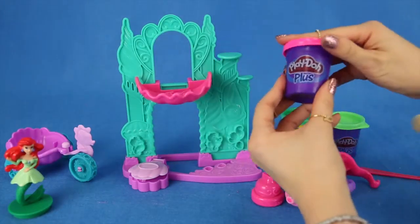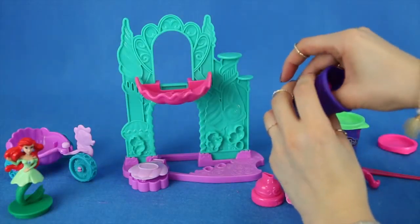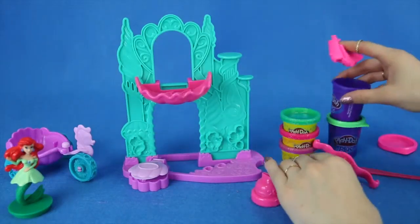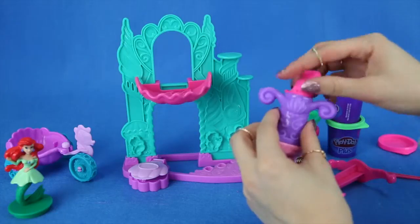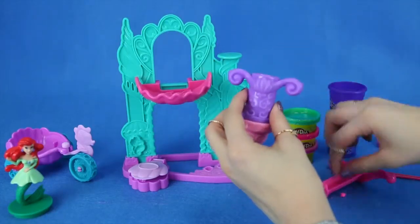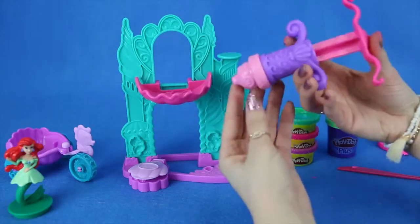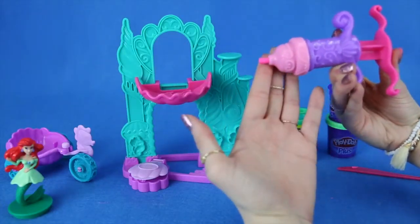So let's decorate some of the castle right now. I want to start off using this pink, which I think will look great on the castle. What you do is take some of it out, put it in here, hold it like this, and some Play-Doh should be squeezing out.